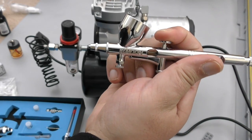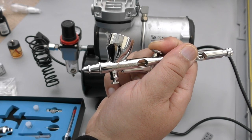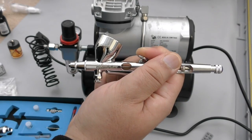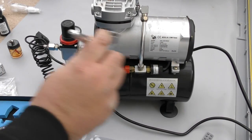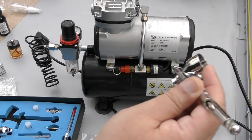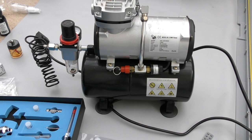This has a double action — when you press down it releases air, and when you press down and pull back it releases paint. Whenever you spray, press down first to release any splatters inside, then pull back. Never start spraying on your project directly — start off to the side, spray onto it, and then go off the other side. For fine work, get closer and spray closer.